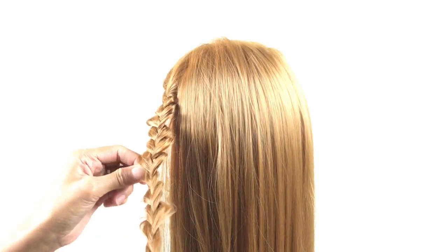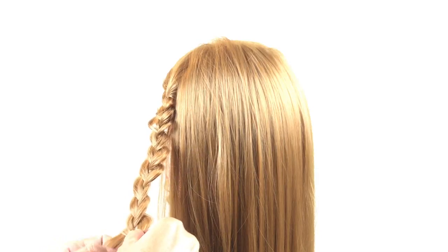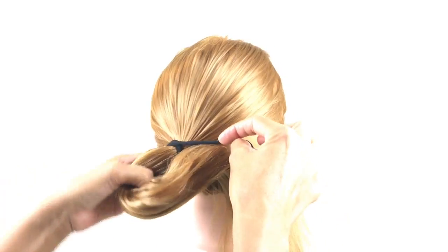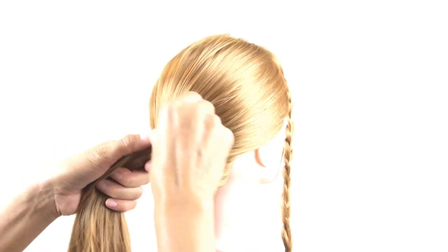Now do the same thing on the right side. Pull it apart to make sure it's big enough, and then you're going to tie your ponytails up. Make sure it's tight enough.